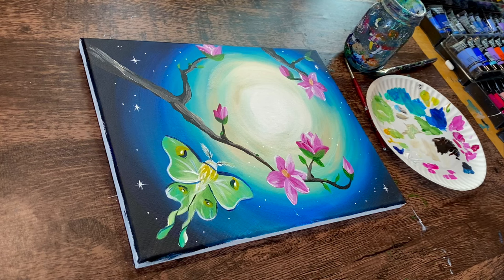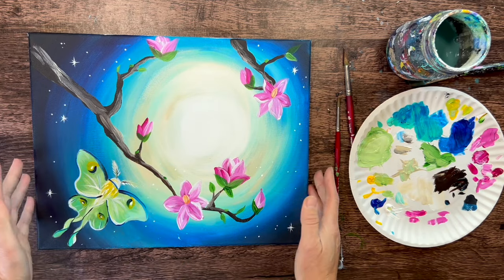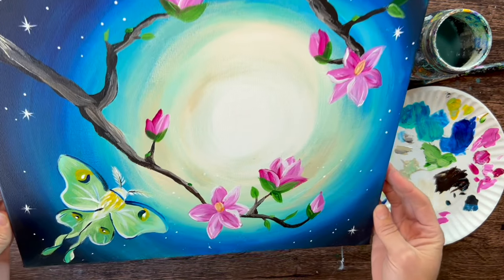And that is it. This is the conclusion of how to paint Luna Magnolias. Hope you enjoyed this one — thanks for watching and thanks for painting with me.